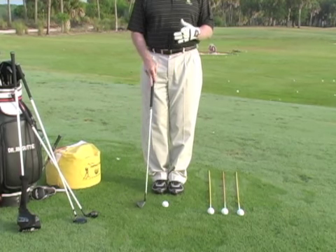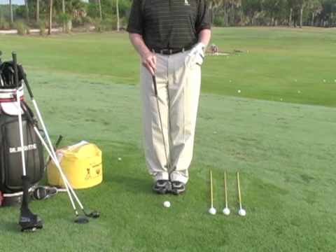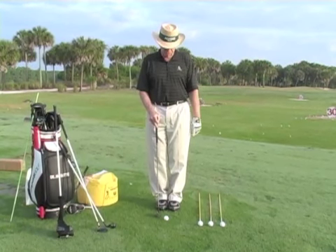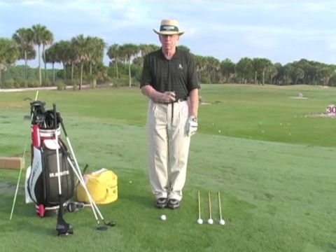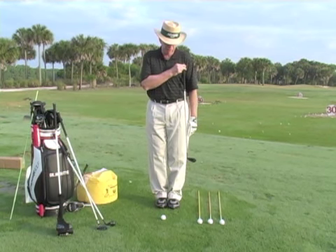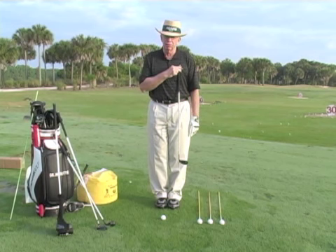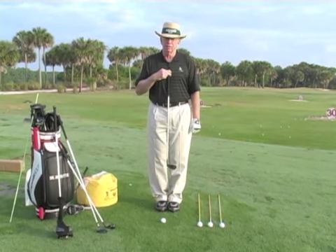So you don't want to reference ball position off your feet, because they could be flared and the ball will look different. Where do you place the ball? You want to place it off one of three points: for the driver, the uppermost point on your chest; the logo on your shirt for three wood and your long or mid irons; and the sternum for everything else.